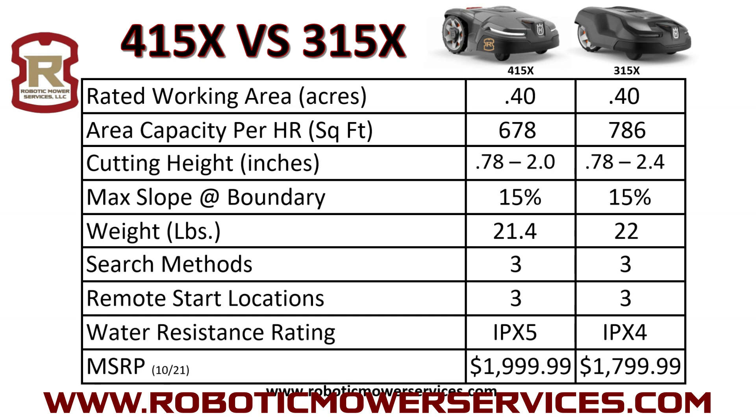Here's a simple chart with some specs from Husqvarna — 415X on the left, 315X on the right. They rate the working area the same for both units, but the 315X is able to cover a little more ground per hour. Cutting height was a surprise — the maximum cutting height on the 315X is a little higher, which may be an issue for people who want high cuts, as the 415X tops out at two inches. Maximum slope at the boundary is the same. The 415X is lighter. Search method has two boundaries and one guide wire, with three remote start locations on each.